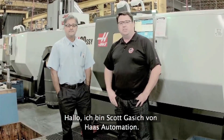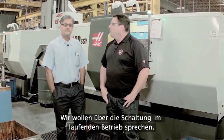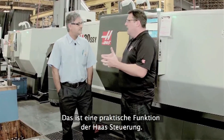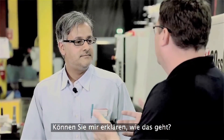Hello, I'm Scott Gassage with Haas Automation, and today I'm in the Haas Machine Shop talking with Pop Singh, longtime supervisor in the machine shop. Today, Pop, I wanted to talk to you about index on the fly — it's a neat feature we have inside the Haas Control. We've had it forever, and I know you guys make great use of it here in the shop to reduce cycle times and be more efficient. Can you explain how that works?